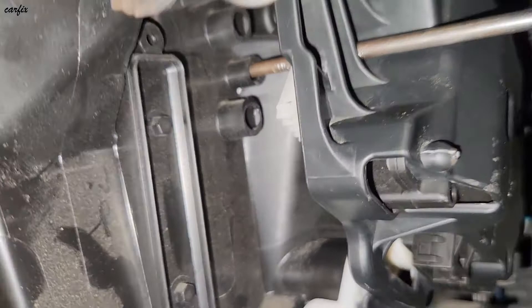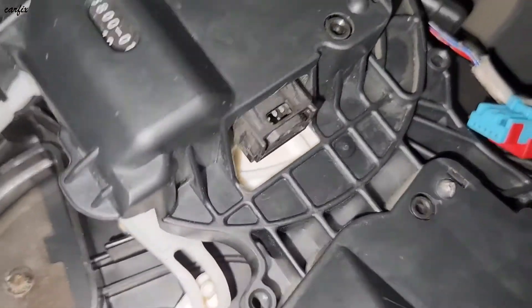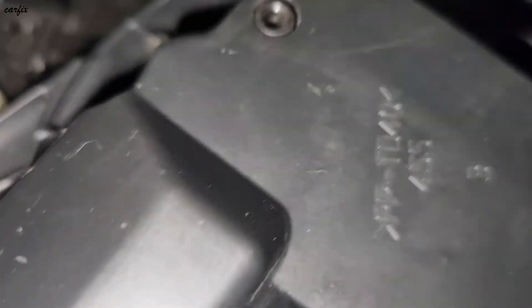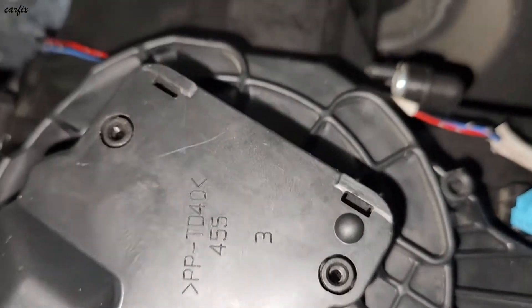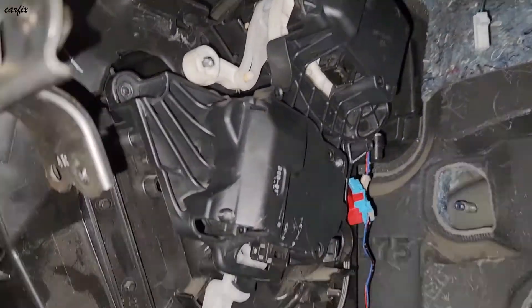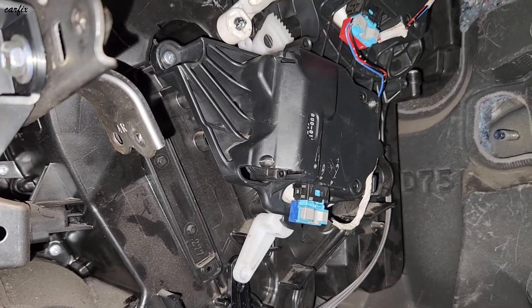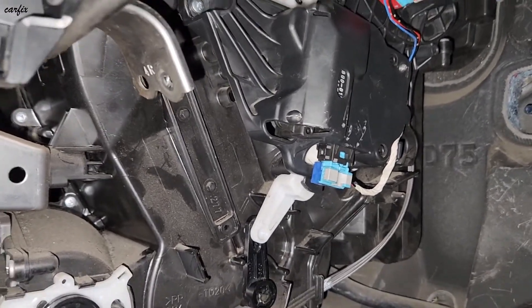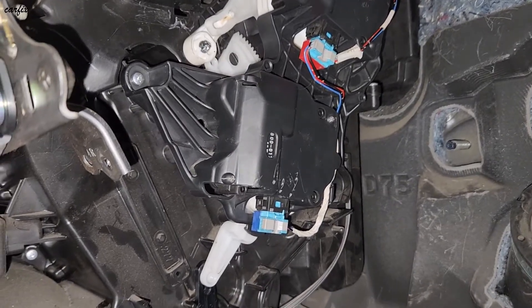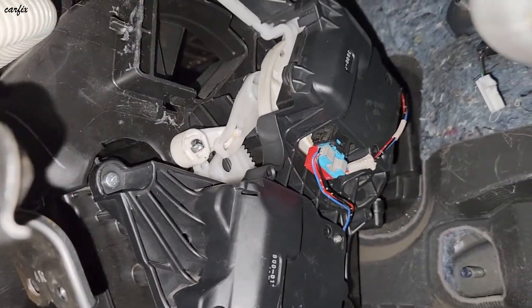We've installed the servo motor and the lever is in the right position. You can see the ignition is on. You can see the servo motor is moving.